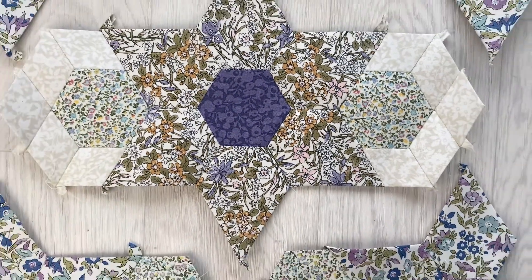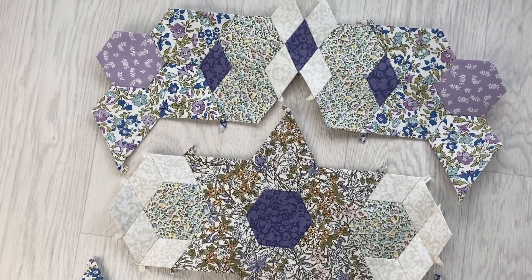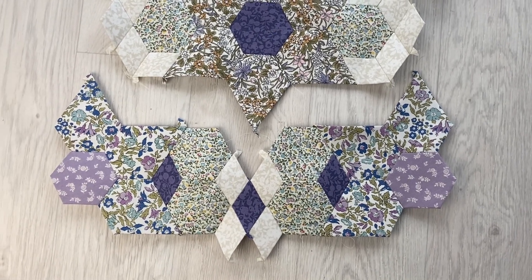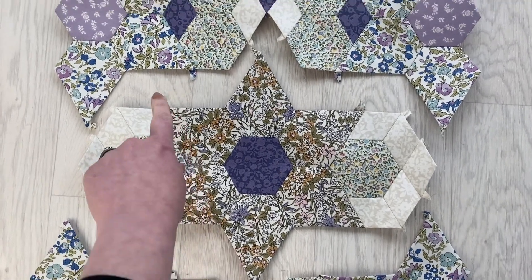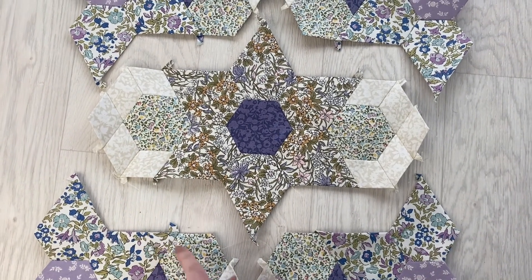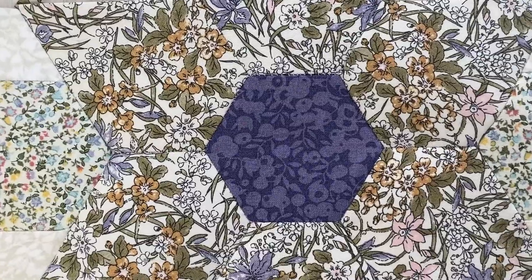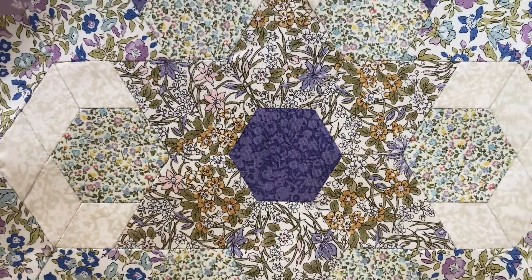When all three rows are joined together, we're then going to sew our rows together in the same way — treating it as if it was one big shape that you're sewing to another big shape. Sew your top row to your middle row and then your middle row to your bottom row, just along the edges, right sides facing. And there you have it — your completed block.